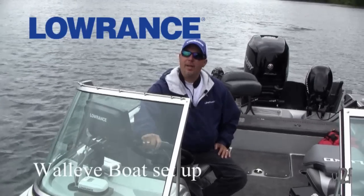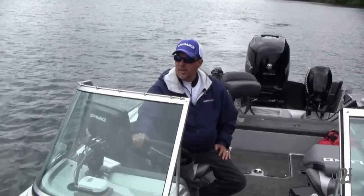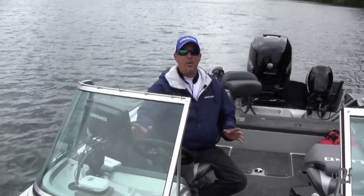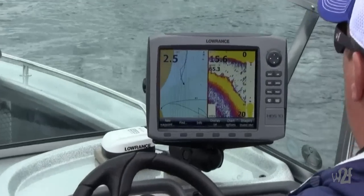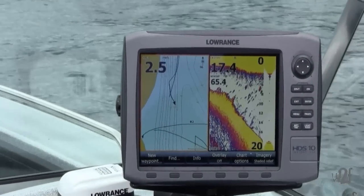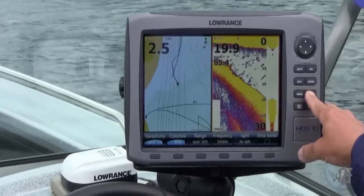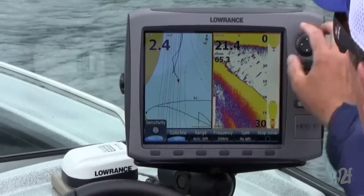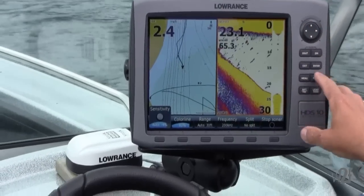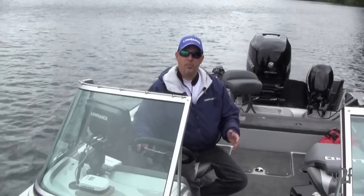In the world of walleye fishing, we rely heavily on our electronics and use them in several different situations. I've got my sonar set up on the dash here, and going down a break line, I'm looking for structure, looking for bait fish, and looking for the walleyes.